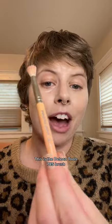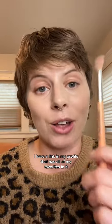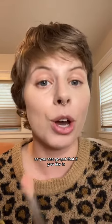Everyone's going to ask about this brush — this is the Delium Tools 785 brush. I have a link in my profile that has all of my favorites in it, so you can go get that if you like it.